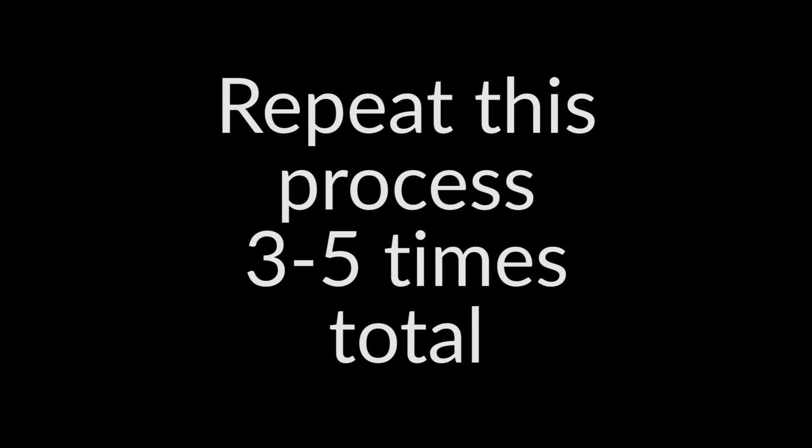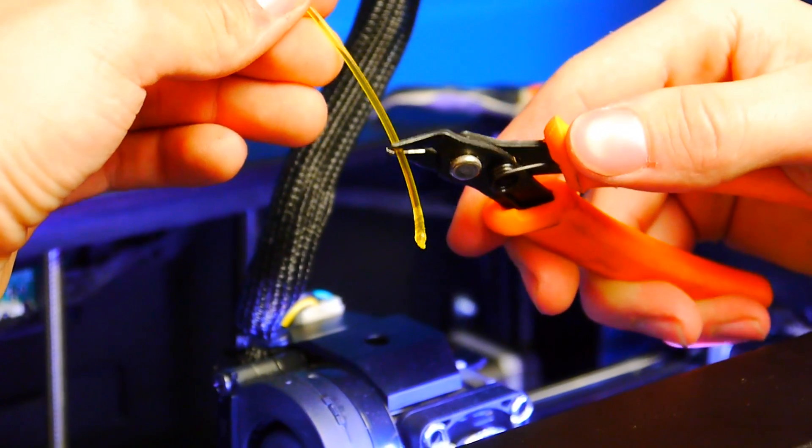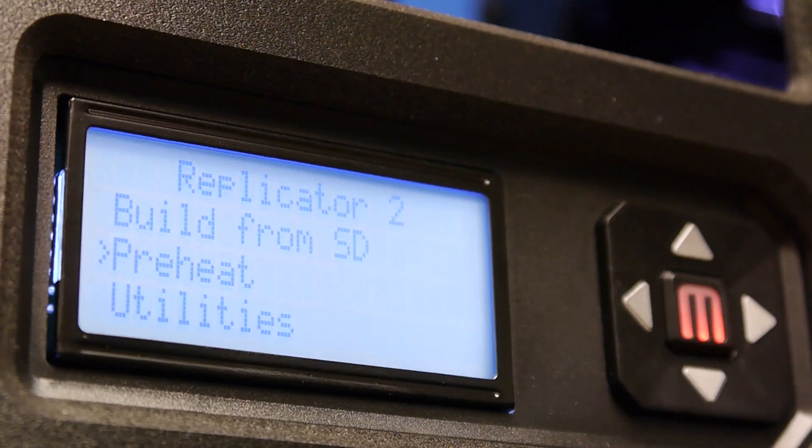Once you've done that, clip the end so you've got a nice clean end, go back in, push down quick, pull back out, clip it, push back in, pull out. Do that about two to three times. If it doesn't work at 230, go to Info and Settings, Preheat Settings, and bump the temperature up to 250 degrees.